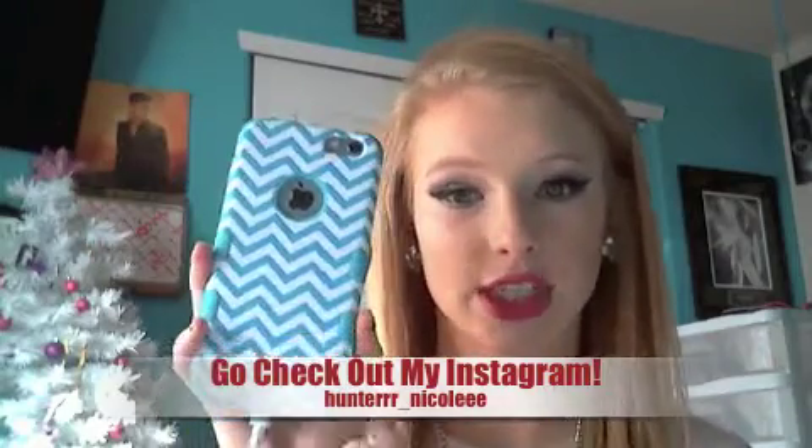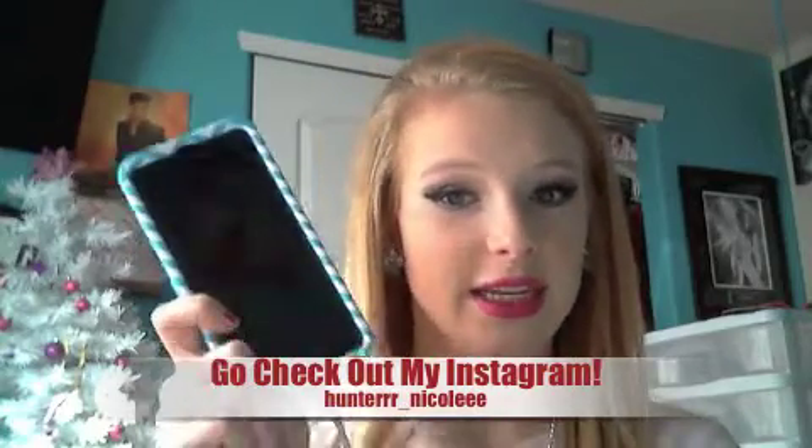Another big major present I was super excited about is my iPhone 6 Plus. I know everyone says it's so big, but I love big stuff — go big or go home. I just got my case this weekend; it's a blue and white chevron. It's charging right now but I just love it and I'm super excited about it.